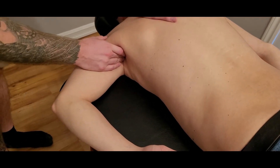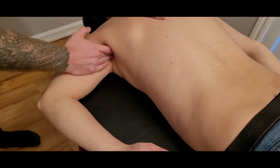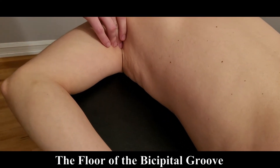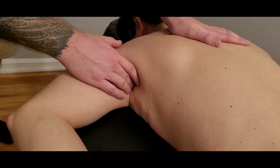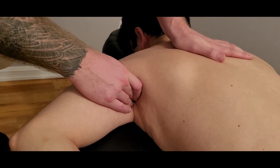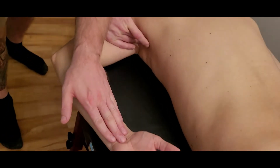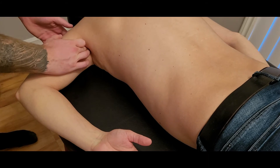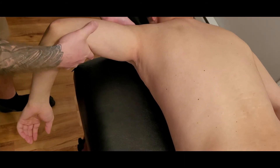Latissimus dorsi is not going to be an easy insertion to palpate directly from this position. It inserts into the floor of the bicipital groove, and to get there it has to pass by the brachial plexus as well as the brachial artery, underneath coracobrachialis and biceps, and finally to the bicipital groove. I'll do my best — having him push up in medial rotation — to follow it until it starts to dive underneath.